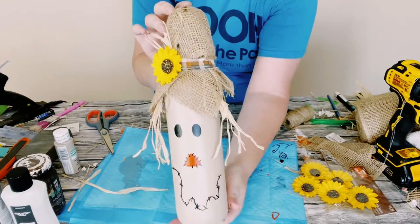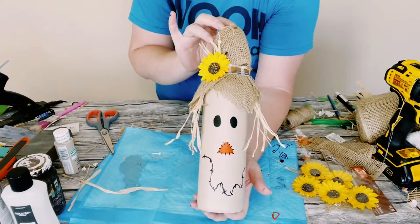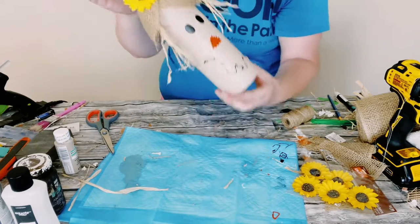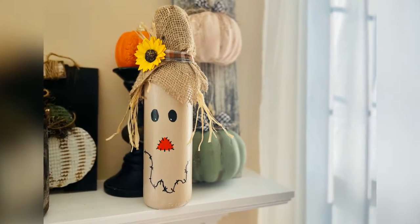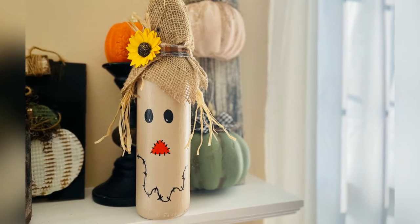And there you go, guys! This project was so fun to create. I hope this inspires you to create your own in your own special way. If it did, please be sure to sprinkle the love. Thank you so, so much, and I hope you have a good rest of your day.